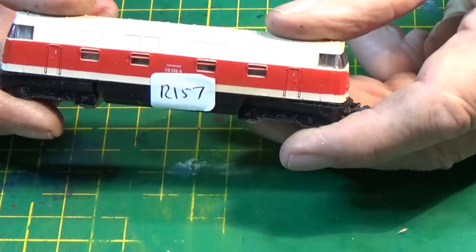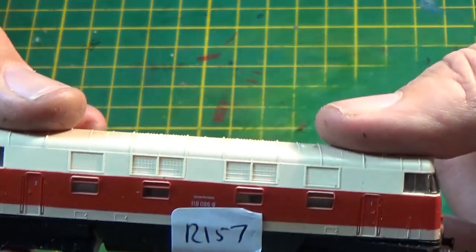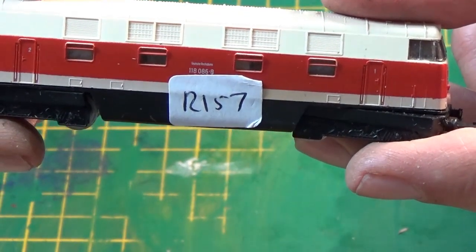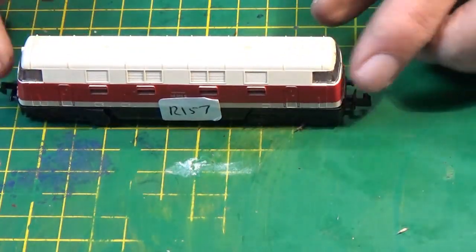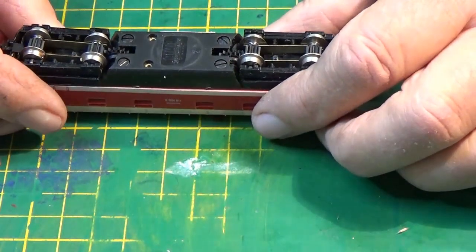The emblem on the side tells us that it's a DB118, which I think is a class of European locomotive — double-ended diesel. It comes as a non-runner so I'm not really sure what's involved, but I'd like to see what's inside.